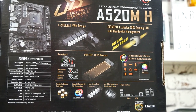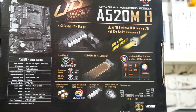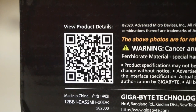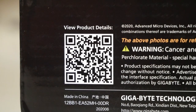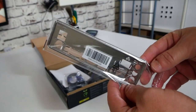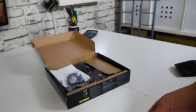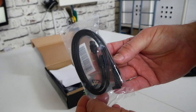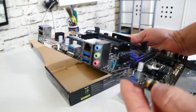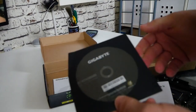It also details the Realtek 8118 chipset for gigabit LAN with bandwidth management, and RGB Fusion 2.0 — both 12-volt and 5-volt digital RGB. There's also a QR code to access the instruction manual on their website. Inside the box we get a silver IO shield, a couple of SATA cables — one right-angled, one straight — the motherboard itself, a Gigabyte driver DVD, a basic multi-lingual installation guide, and some additional paperwork.